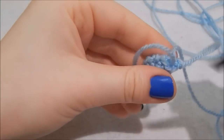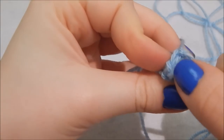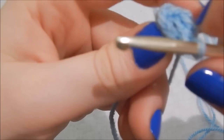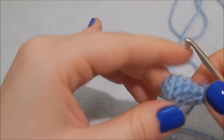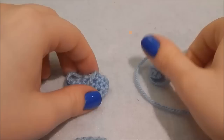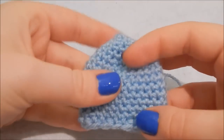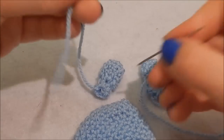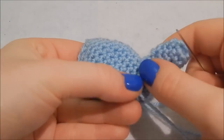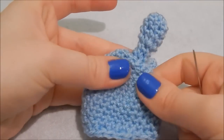If the yarn tail is getting on your nerves just stuff it into the ear. For the next two rows do one double crochet in each stitch around. That's your ear done — fasten it off and make another one. You've got two ears, and the body has a definite back to it where it's slightly lower, so put that to the back. Grab your tapestry needle and sew on your ears.